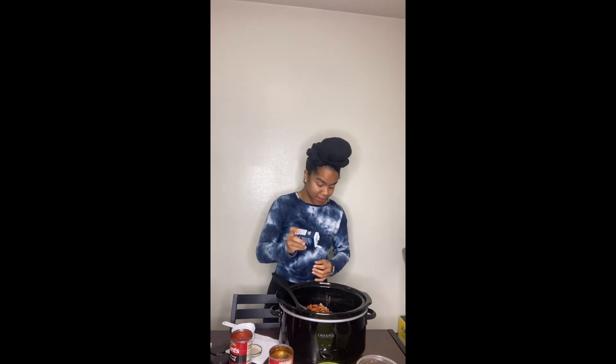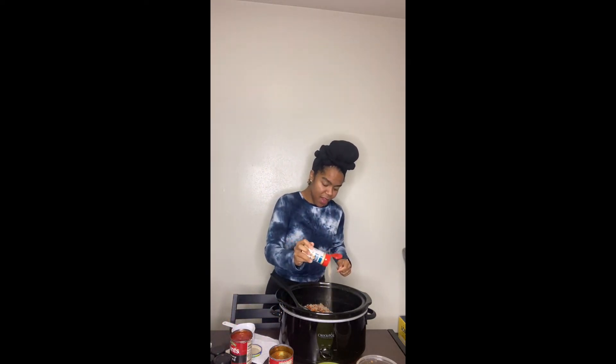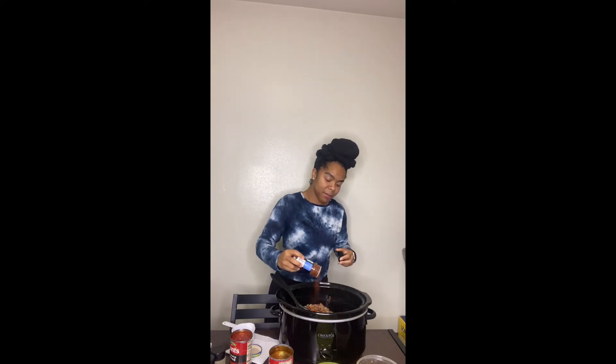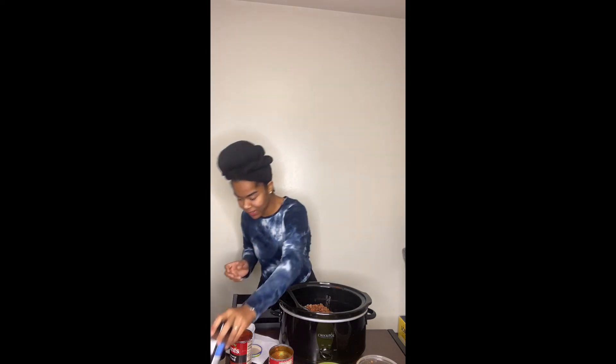Now I'm about to do my first round of seasonings. I'm not going to give exact measurements — season to taste, however you want your food to taste, that's how you season it. You know how our elders don't have recipes for anything? My southern cooking family — my auntie always said 'I don't have a recipe, I just eyeball it.' And now here I am doing the same thing.